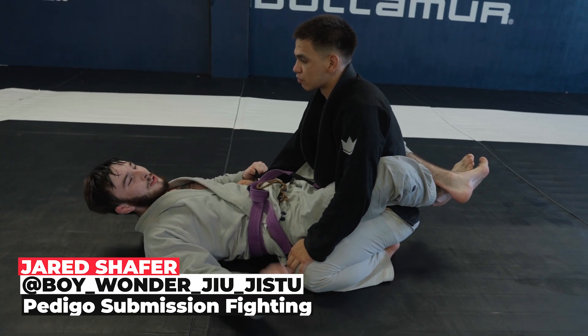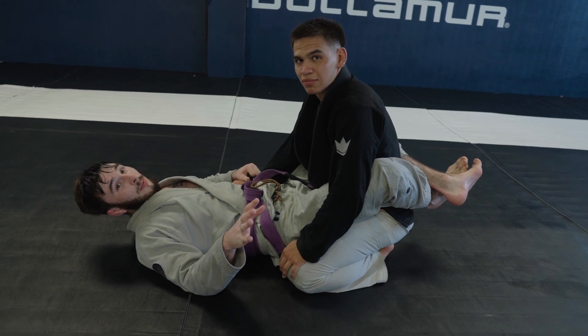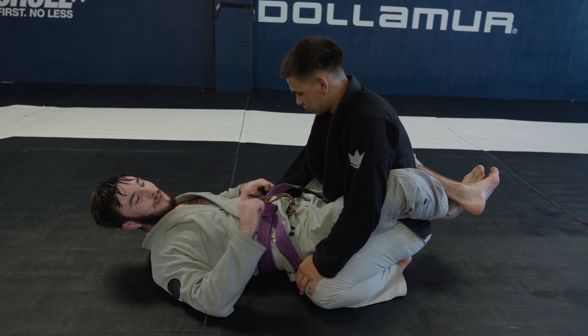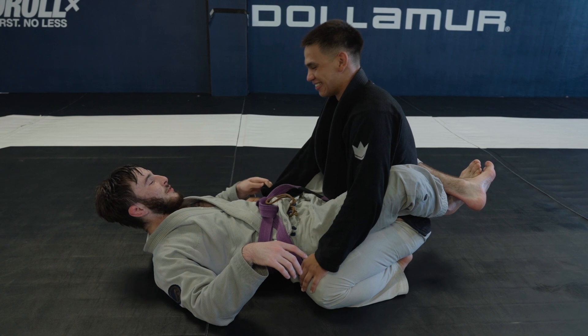I'm probably going to get a couple comments from the last couple videos. When I say crimp grip, it's like I'm crimping something down — not like the infamous gang Crips. I just had to specify that before going into this video.